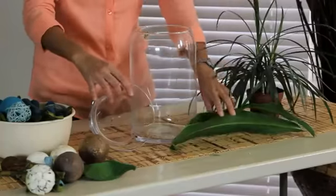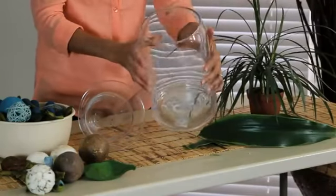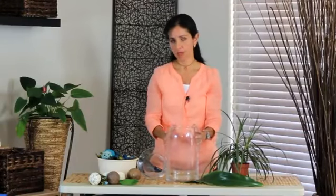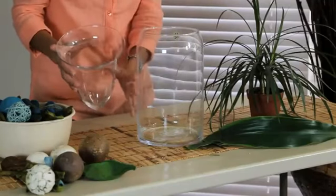And we are going to use this glass — this one over here. It's pretty big or medium size, because the idea I'm going to show you also uses another little glass vase that we are going to put inside.